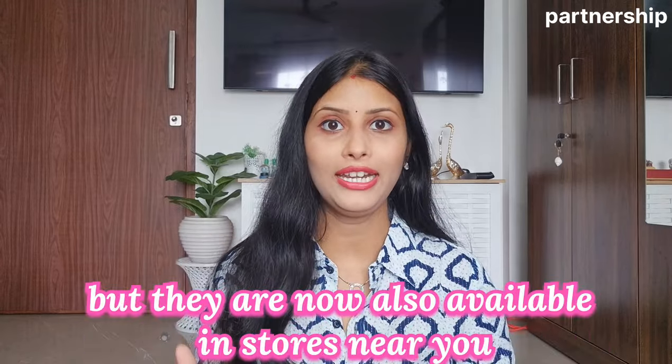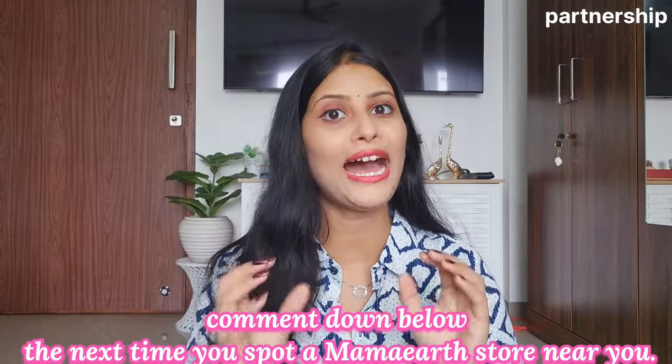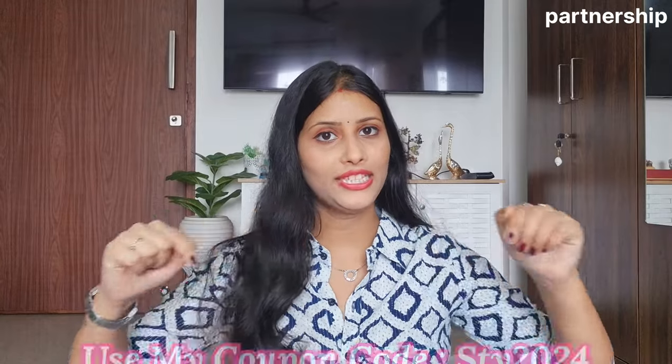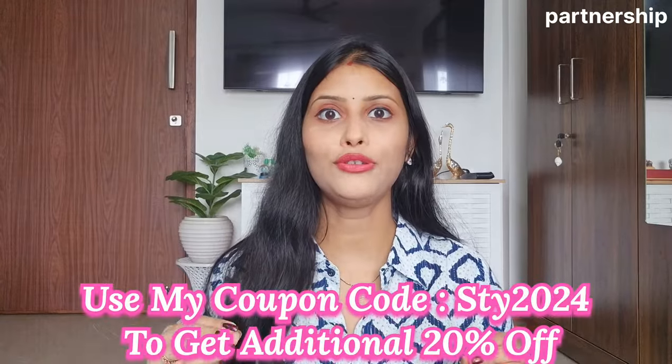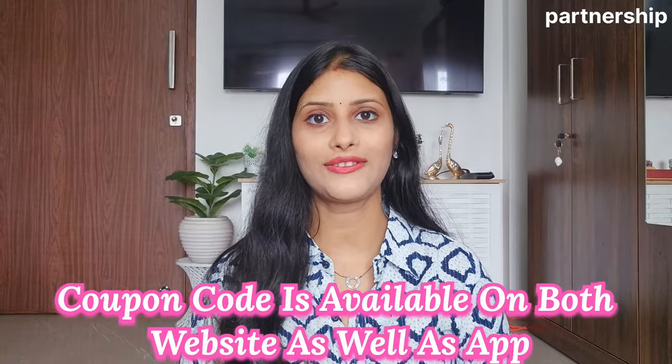Mama Earth has also opened offline stores, so check if there is a Mama Earth store near you and you can purchase from there. If you shop on the Mama Earth website and app, you will get a 20% discount. Make sure to apply my coupon code, which I will provide in the description box.